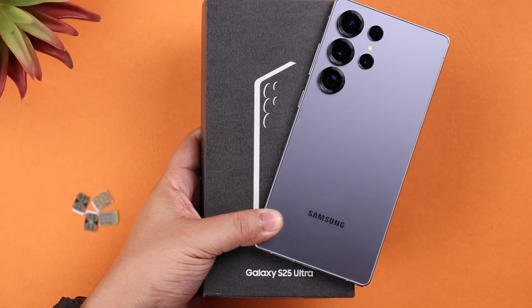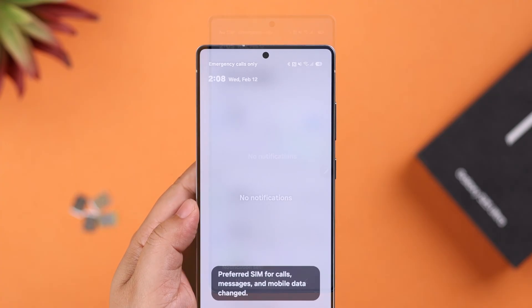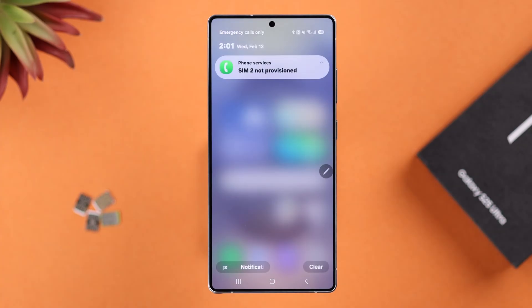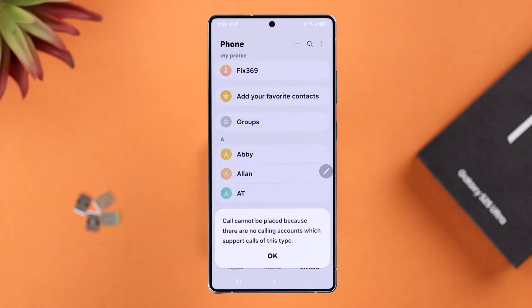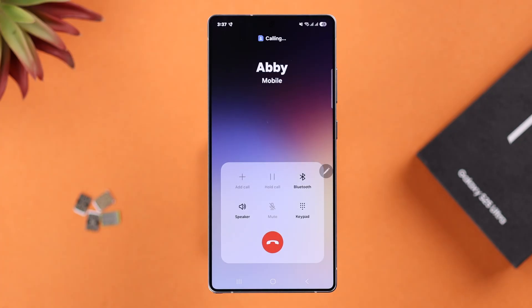So you got your new Samsung Galaxy S25 Ultra or Plus, popped in your SIM or eSIM, and you're hit with no SIM, no service — the signal bars are low or even grayed out, and when you're trying to call it's showing SIM not registered on network. Don't worry, let's go ahead and fix this problem.